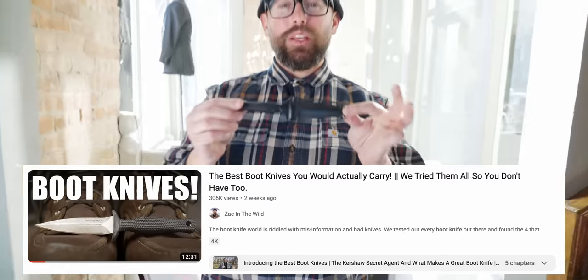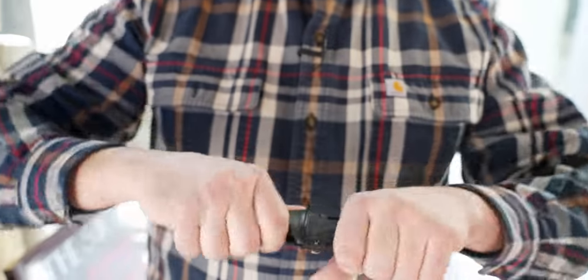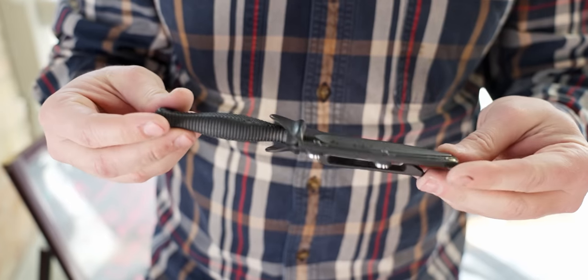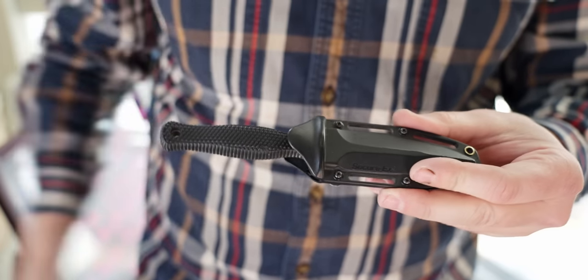Another piece of EDC gear I carry all the time — I'll be really brief because we just did an entire video on boot knives — is my Cold Steel Counterattack 2 boot knife. Great little knife, great retention. I use it for a lot of various things. It's nice to have a fixed blade on you at all times. Check out our boot knife video if you want the whole philosophy around carrying a boot knife.